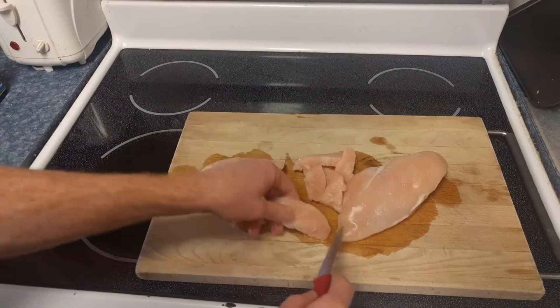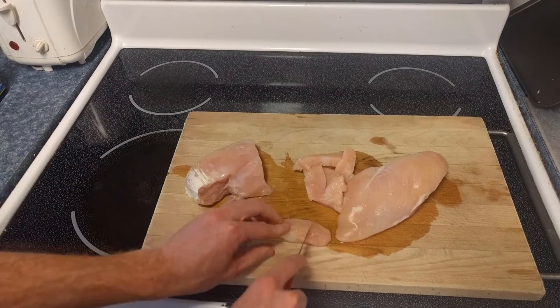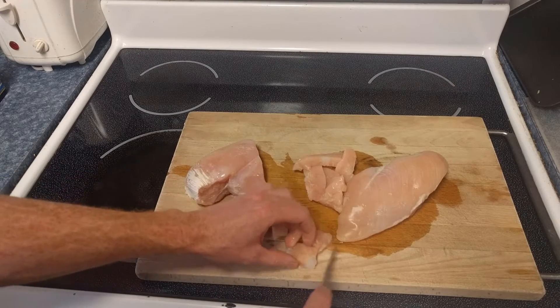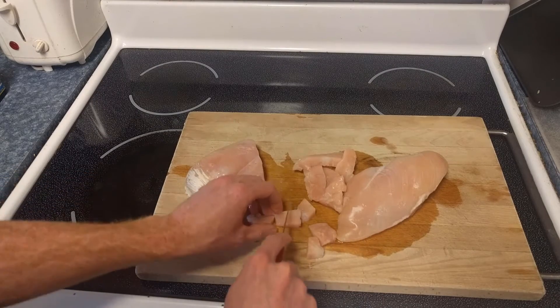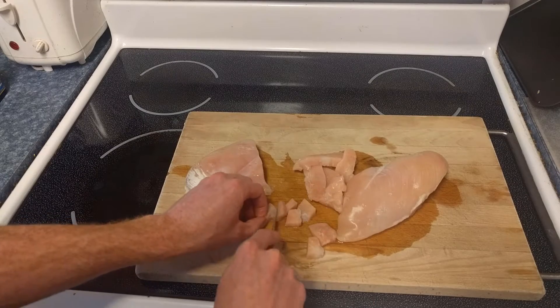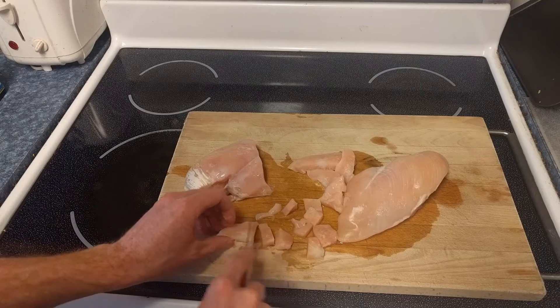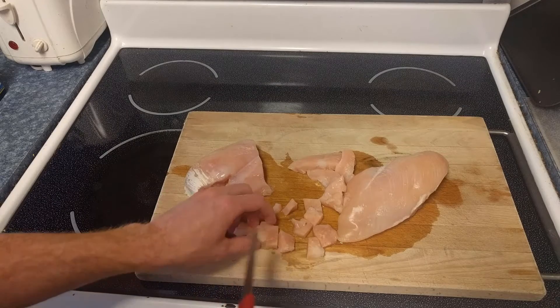We're just going to slice these in strips like that, and then we're probably going to end up cutting them a little bit smaller because we're putting this in something. If we were just serving the chicken by itself then strips would be great, but as is we're going to want to get it relatively cuboid.